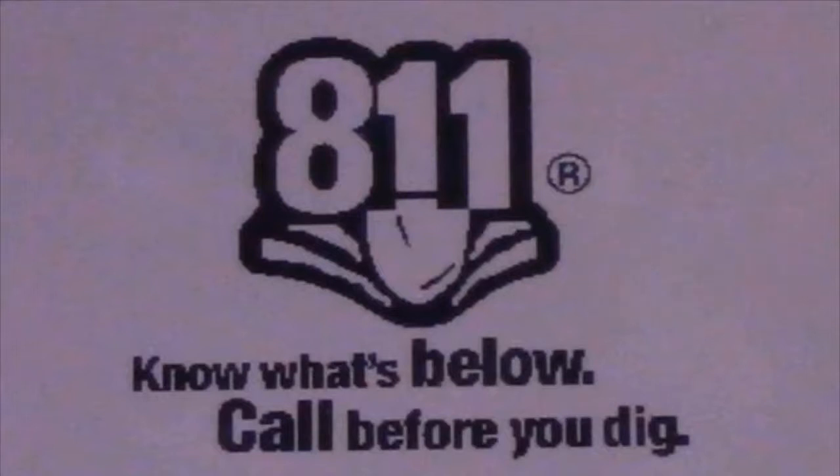Any existing North American TK Recon series tracker updated to version 19 will also have this splash screen added. This splash screen was requested by several industry organizations to provide greater awareness to always call before you dig.